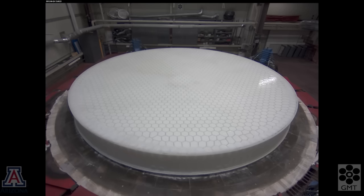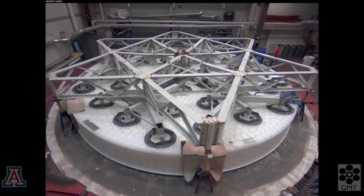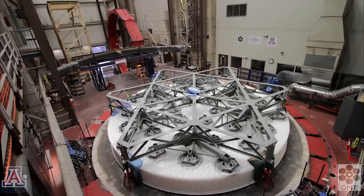In order to remove the mold material, we need to lift the mirror off the turntable and move it into a turning fixture. We use a steel lifting fixture, bonded to the top of the mirror with compliant adhesive, and with the load distributed to minimize stress on the glass. Now we'll switch to a different view — it's actually a different mirror, GMT Segment 3, but the process is the same.